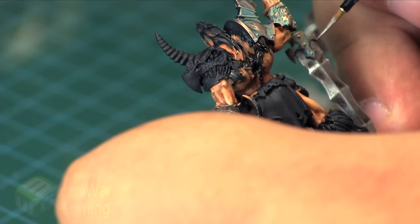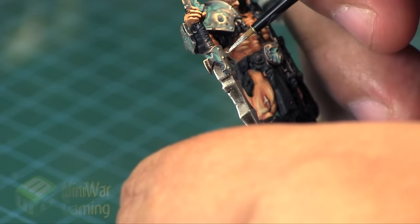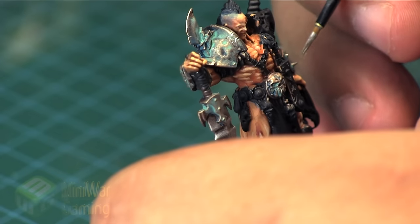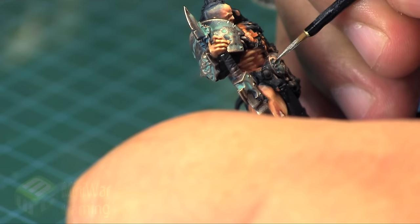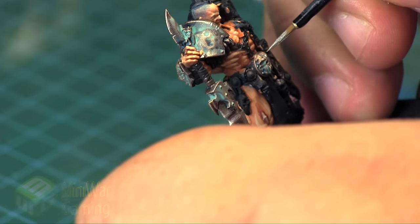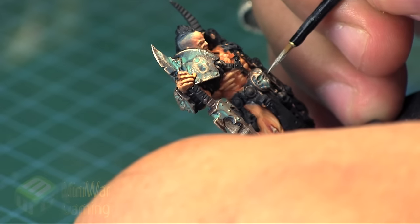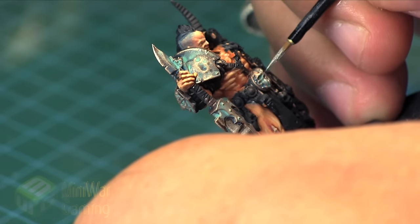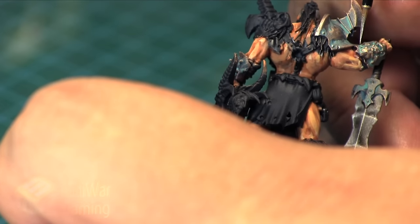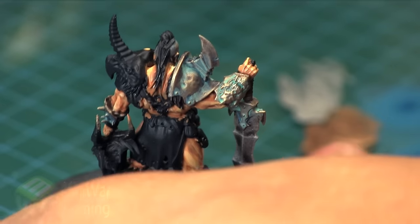We're not applying it to the full edge of the armor patch — basically just little corners, little nicks, the little bolts, the little blade edges. The vambrace on his left hand is just simply catching the ends of the spikes. Anywhere you'd imagine that the bronze gets worn down and gets really bright and catches lots of sunlight. Just catching the teeth and the face details on the belt buckle and on the vambrace on his right arm.